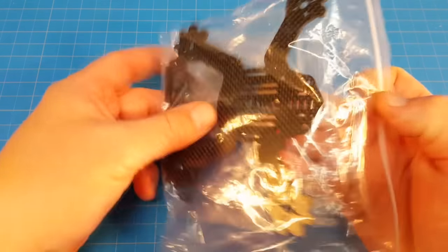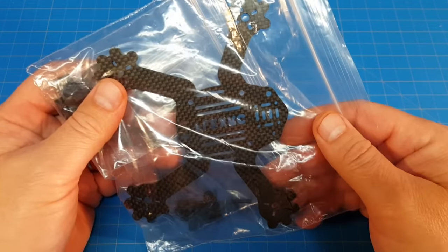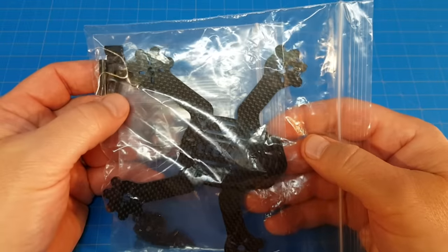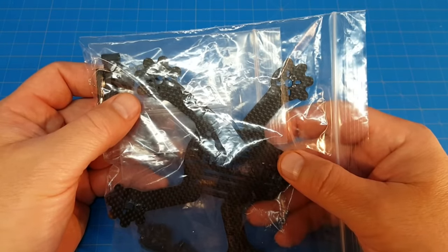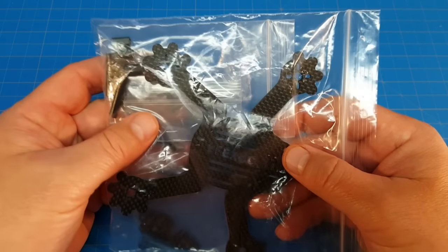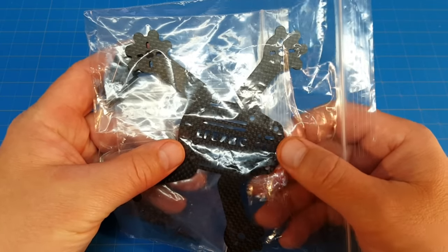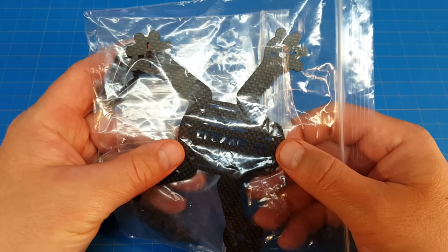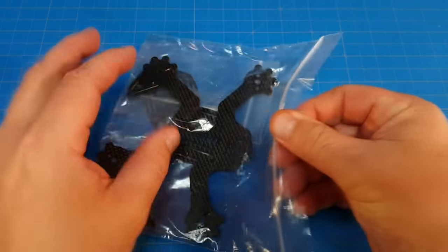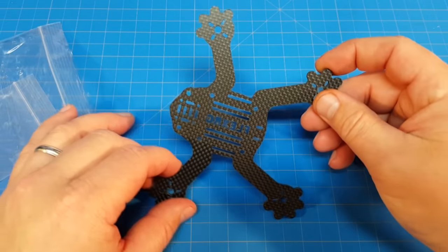Hello everyone and welcome back. As you saw from the title, I have a new micro to build - this one is the FlexRC Frog, and what do you know, it looks like a frog. I ordered this directly from the FlexRC website at flexrc.com/product/frog-dash-frame, which will get you directly to the quad. This is how it came.